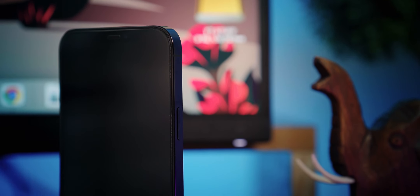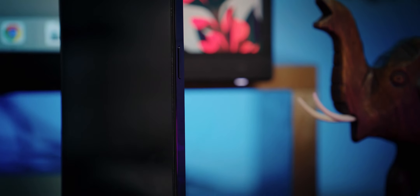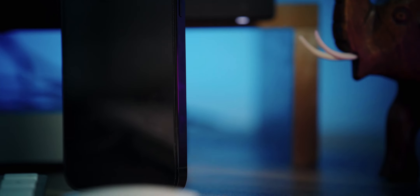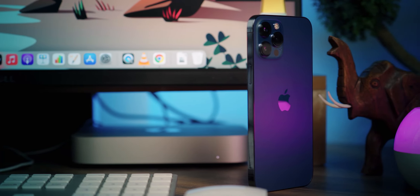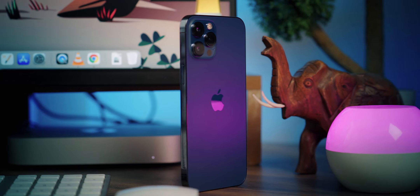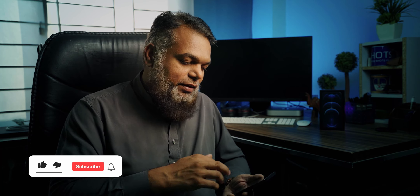I want to point out that the side bezels of the iPhone 12 Pro Max are slightly smaller than the 11 Pro Max, which means you can fit a bigger screen inside a similar-sized casing. Also, because the sides are flat, the phone doesn't feel as wide. But in fact, the screen is bigger than the iPhone 11 Pro Max. With the big real estate comes the problem of one-handed use — handling it with one hand is a bit difficult, you have to use the other hand sometimes.